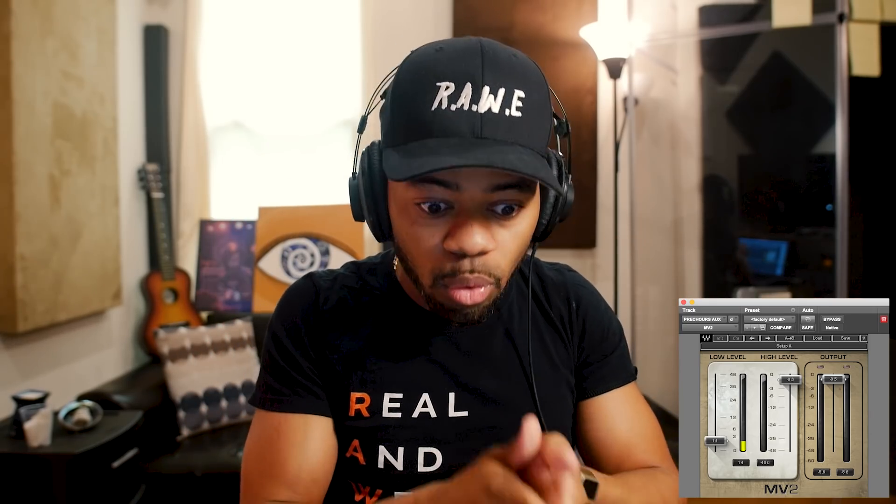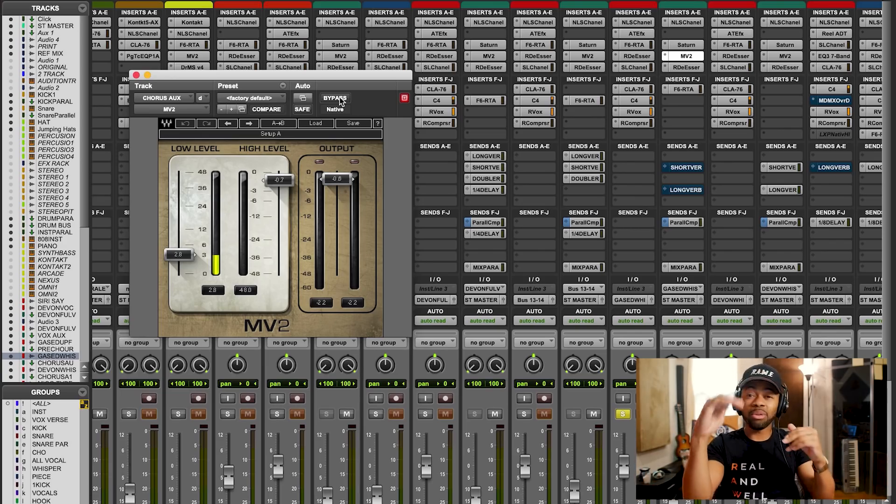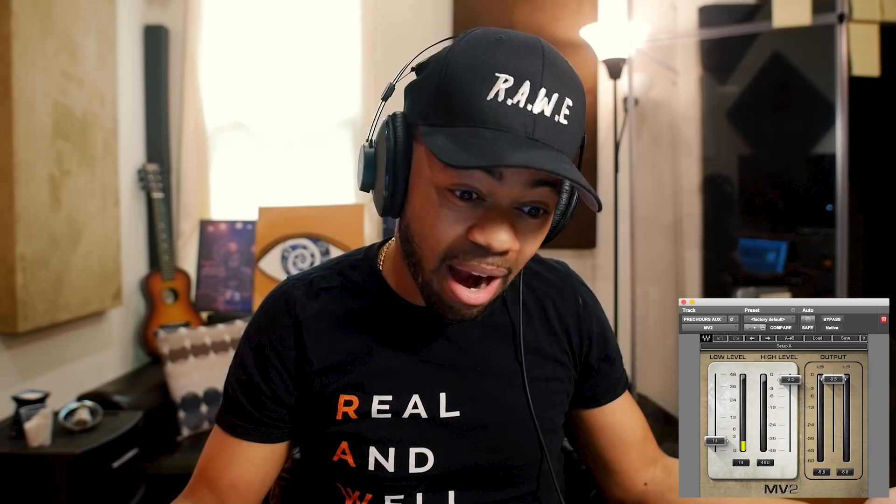When it comes to this MV2 upward compression plugin, the reason why I like it so much is because it has two types of compressors in one. It has upward compression, and then it has a classic style compression algorithm within it as well. So we get the functionality of an upward compressor, but we still have the choice of a regular compressor. One side attenuates or brings down volume like a regular compressor, and the other one is the upward compressor. Just these two knobs: you have low level and high level. High level acts more as a classic style compressor — anything above a certain threshold, it'll bring it down. Low level is anything below a certain threshold, it'll bring it up. And that is extremely powerful.